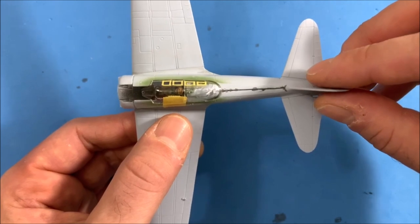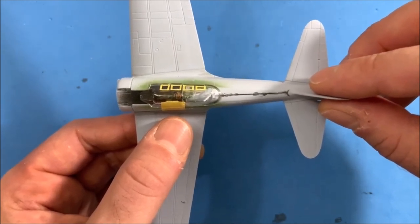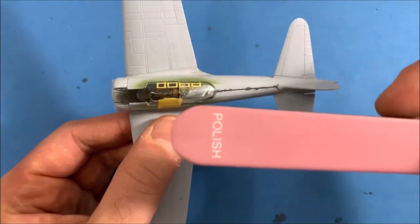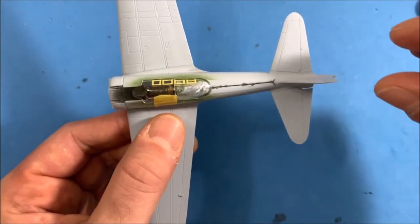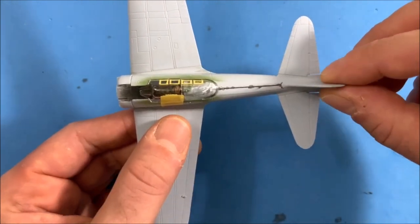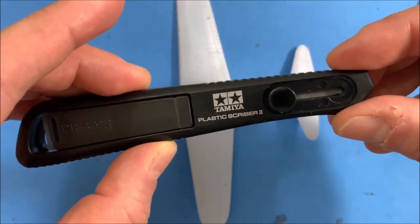I used a grit of around 200 to 500 to 1000, then buffed it with one of these nail file sticks. Got it smooth and then rescribed the line using this plastic scriber.